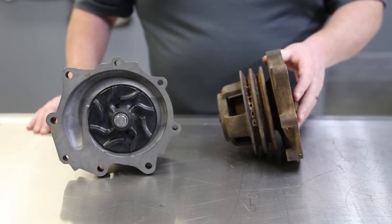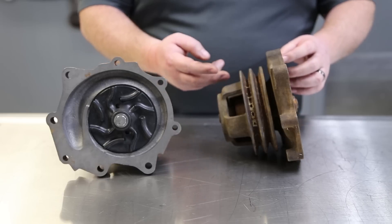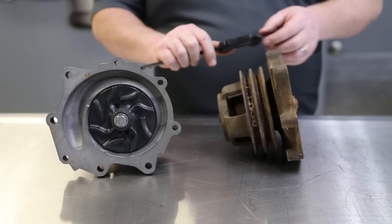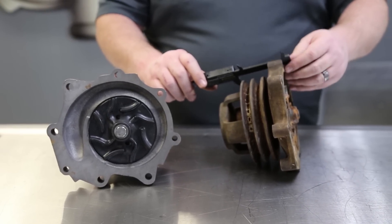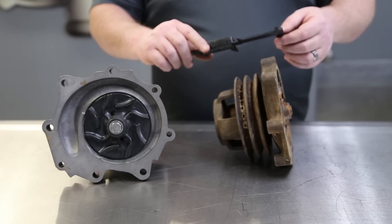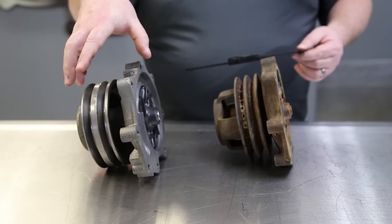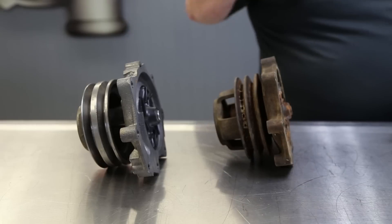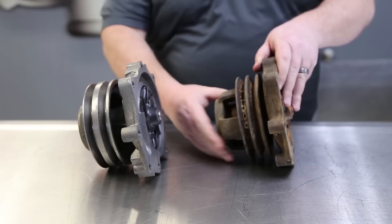First thing we want to make sure of — we don't know if there's a pilot or a register on the impeller shaft. So we want to document where this pulley lives in relationship to the mounting flange. We want Captain's belts to line back up, so we're just going to take a measurement. We're going to say this surface here is good enough to register off of. Just for reference, we want the pulley to go back on this pump and have 2.87 inches of distance from this surface to the top of the pulley. We'll write that down just in case there's nothing for this pulley to bottom out on this shaft.